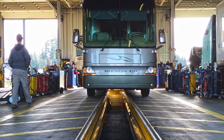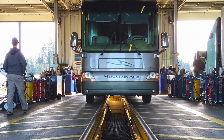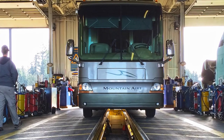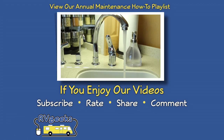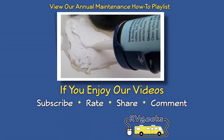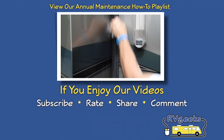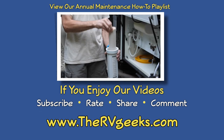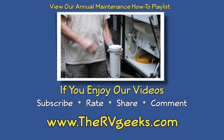Speedco only works on diesels, so if you have a gas rig, you'll need to find a different shop or change your own oil. We've made videos about almost all of the annual tasks we just mentioned, so we'll put links to them down in the video description so you can get more details. What additional items are on your annual to-do list? Leave a comment below and let us know.